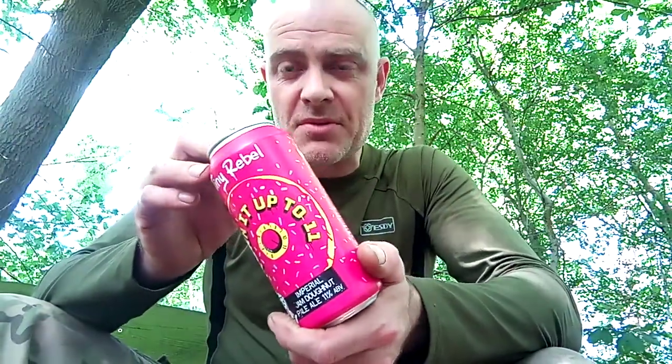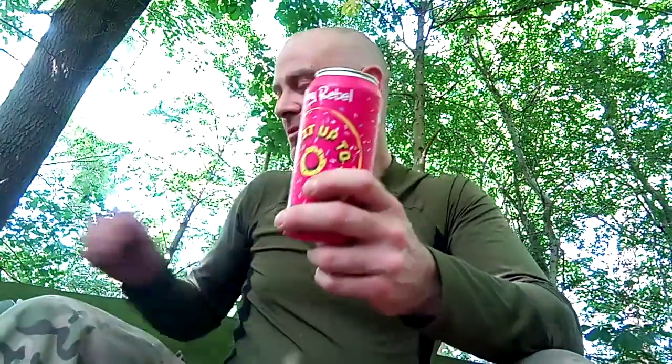Hello and welcome back to another video. Once again we're looking at another beer — this is from Tiny Rebel, and this is Turn it Up to 11, which is an imperial version of Pump Up the Jam, which is an extremely drinkable pale ale. So without further ado let's crack this open and see exactly what we've got here.